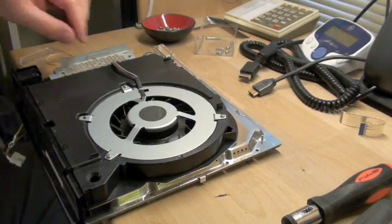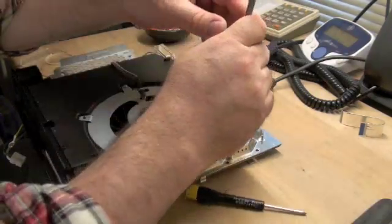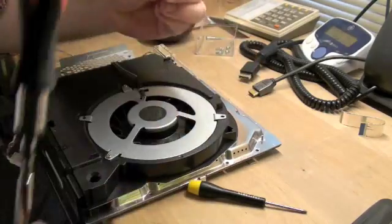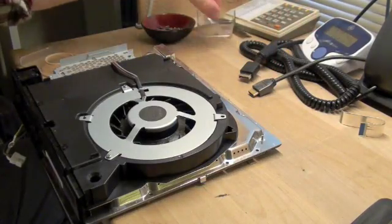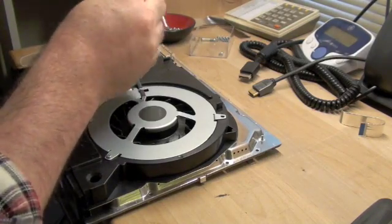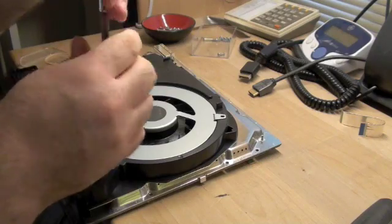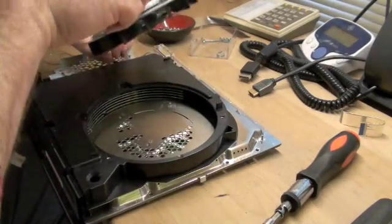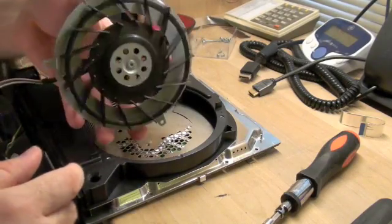If you need to remove the fan, it's just these three screws right here, and there's a connector that goes into the main board. Keep track of these three screws — they look to be pretty unique to the fan.